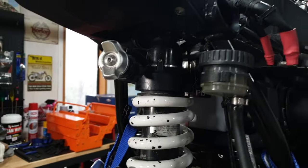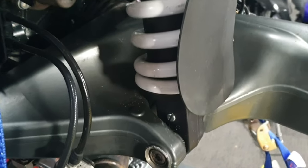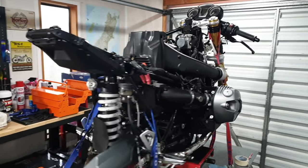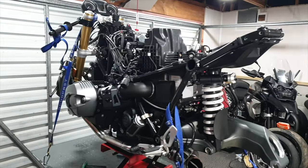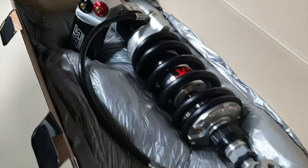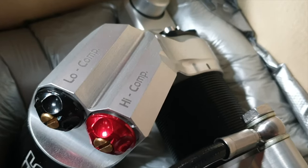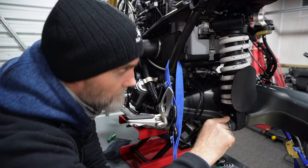Regardless of model, you can adjust preload using the adjustment knob or a C-spanner, and you can adjust rebound damping using the adjustment screw. Although today we're primarily trying to see whether the OEM shock works for you, it has to be said the OEM shock is limited compared to high-end fully adjustable shocks. High-end shocks include things like high and low compression damping adjustability, which really makes suspension much more tunable — unfortunately the OEM shock doesn't provide this feature.